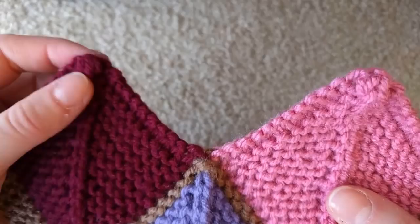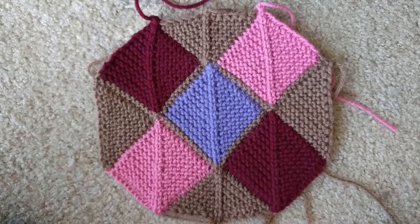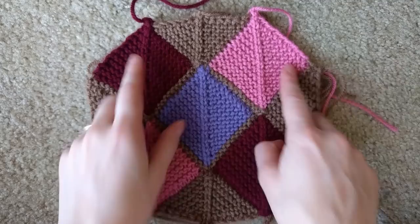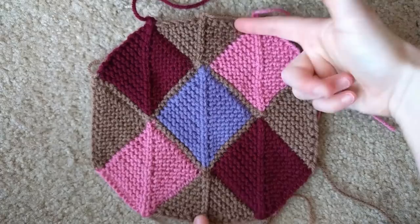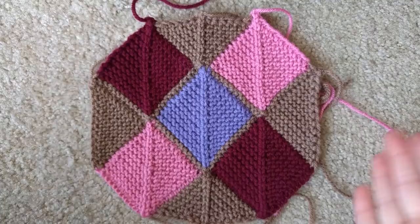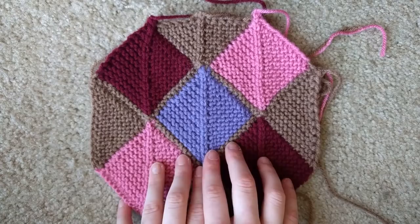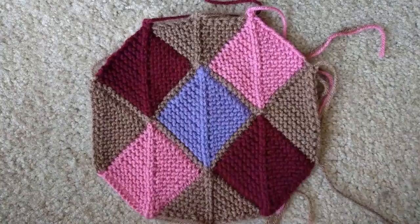I've completed two base squares, one connecting square, two squaring-off sides, two body squares, and now I've done a top and a bottom. If this were a blanket these sides would be much longer because you'd have many base squares and many rows and columns. Since I just did a little one, it makes a nice circle shape. If you were making a blanket you might want to square off these corners.